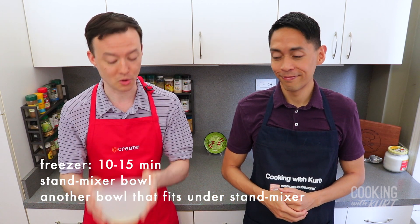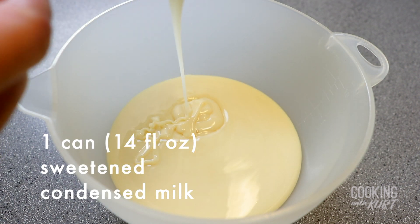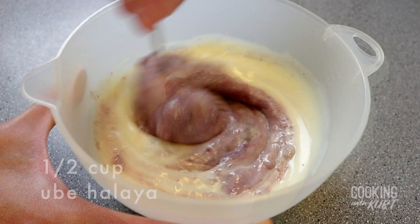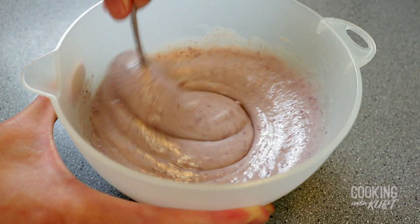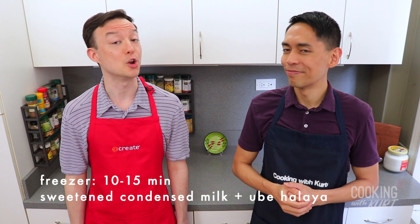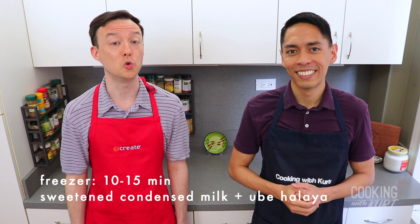Then, in a separate mixing bowl, add in one can — which is 14 ounces — of sweetened condensed milk and half a cup of ube halaya, and mix these together till they are well combined. We're going to put this sweetened condensed milk and ube halaya mixture into the freezer for 10 to 15 minutes to cool as well.